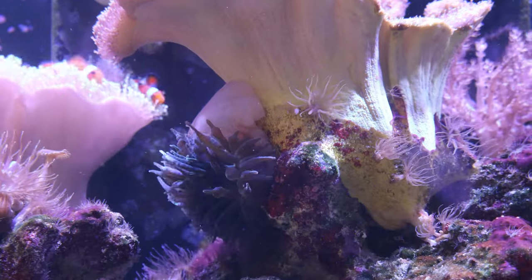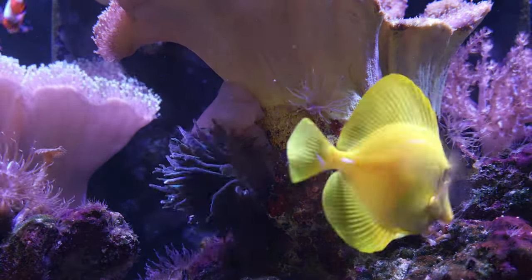This bubble tip anemone found a new place, a new home right next to and on top of my toadstool leather coral. He started doing laps around the toadstool leather coral like they're going to be best friends.